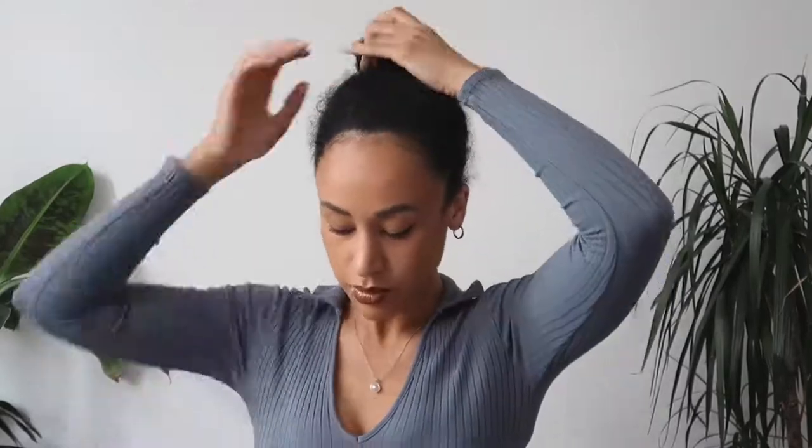Hi everybody, what is up? It is your girl Aphra is Massive and today I'm showing you how I refresh my hair with the Tangle Teezer Spray Bottle. Look how dry my hair is. Let's go.